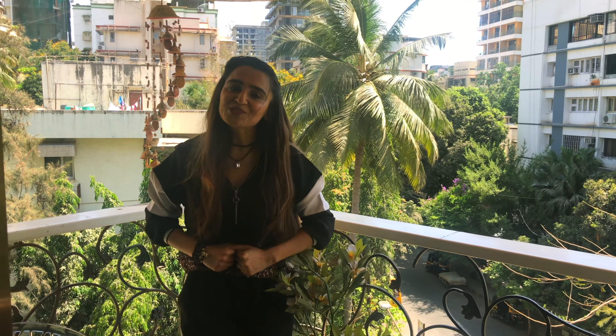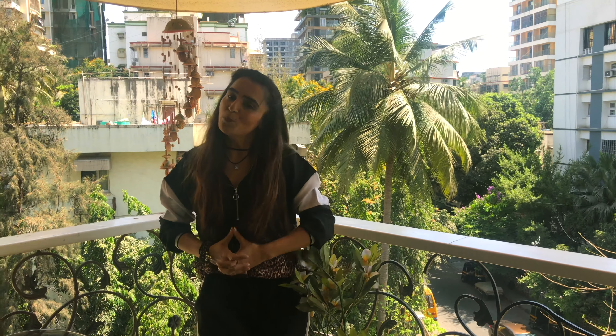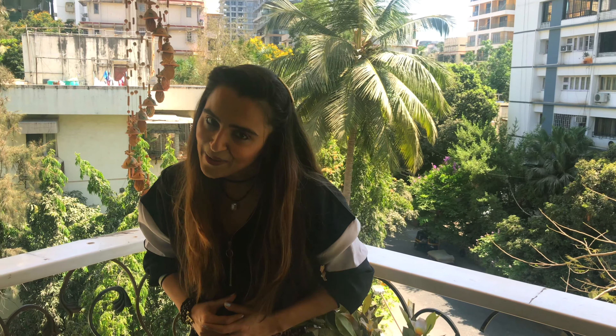Hey guys, welcome to Apu's Kitchen. We make rawa ka dhousa, rawa ka sheera, rawa ka utma. So today we make new things: rawa ke parathen and tindli ki chutney. So let's go for it.